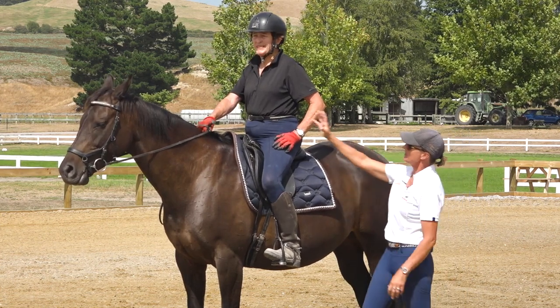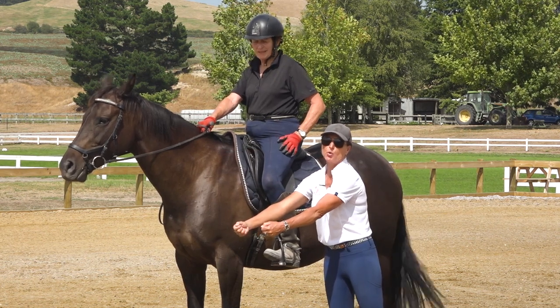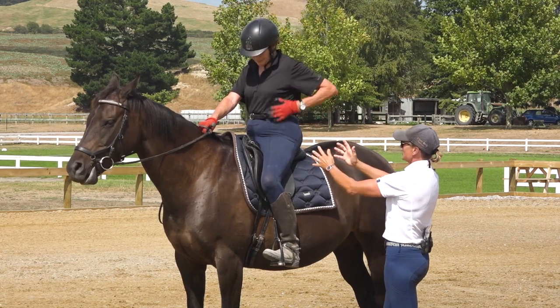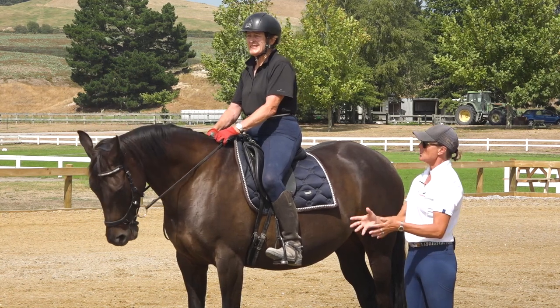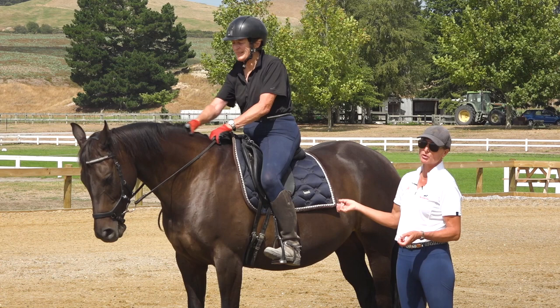If you wait till all of that power is in your hand, you're trying to stem a waterfall. If you actually engage all of this energy in the middle of the horse, then you can use it and send it where you want it to go, which is so much better for you as a rider and more enjoyable for the horse.